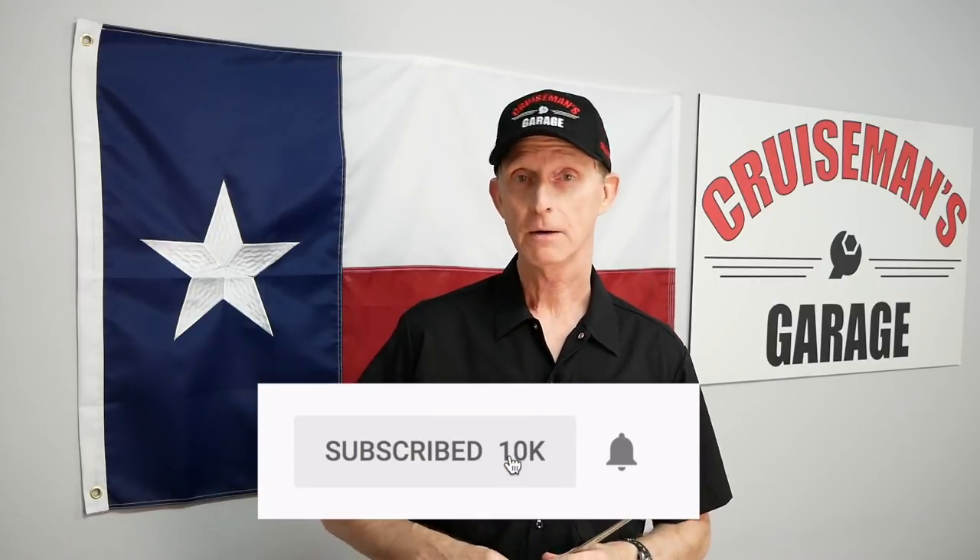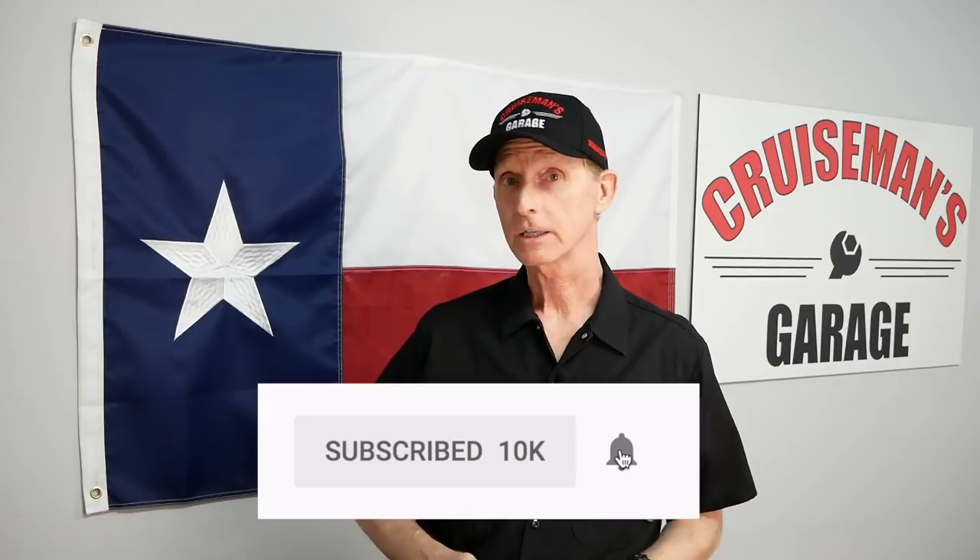If you like this video and want to see more Cruise Man's Cool Tools, please click on that subscribe button down below. If you click on the bell icon, YouTube will notify you when I come out with new videos. Thanks again for watching Cruise Man's Cool Tools.